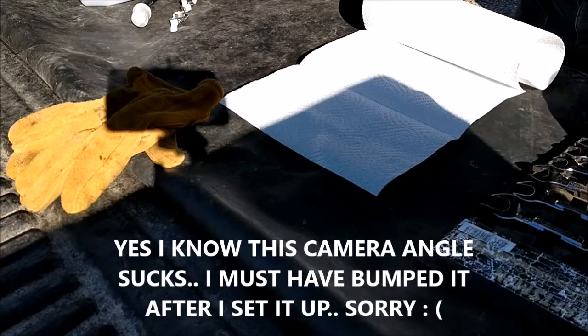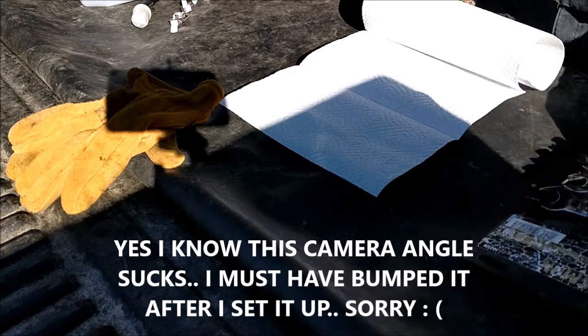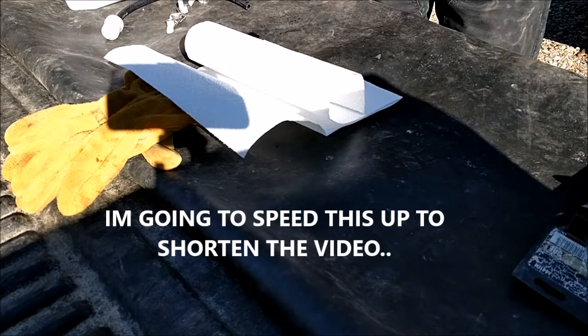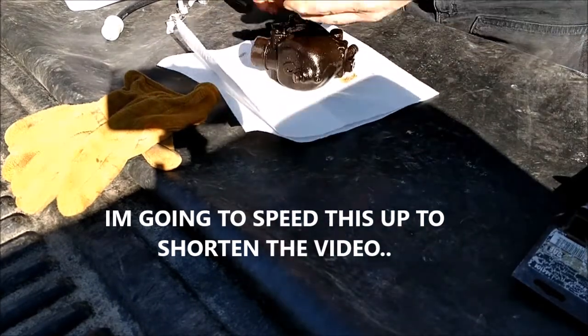All right, we're back. It has warmed up to 15 degrees, so let's see what we can do here. Let me dump the gas out of this refrigerator. All right, let's set it out here and get started.